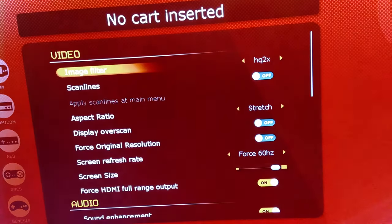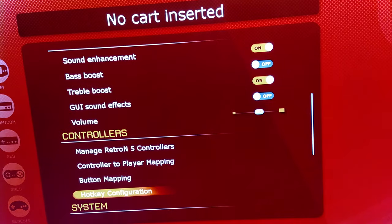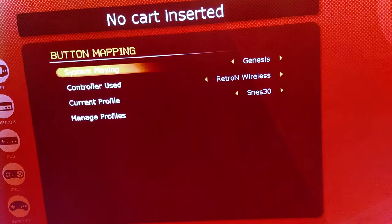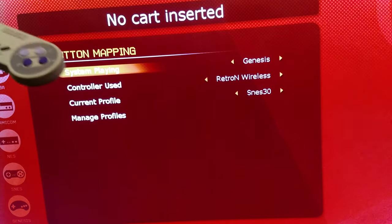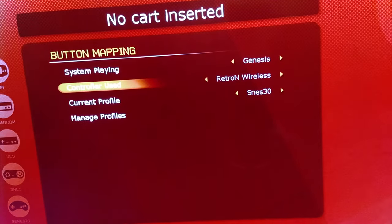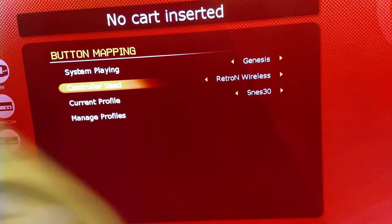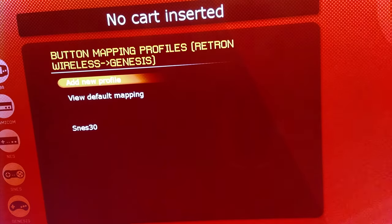You're going to want to go to Settings, go down to Controller Button Mapping, and once you get here, you're going to want to make sure you have System set to Genesis, Controller set to Retro and Wireless, which is what this is mimicking, and then go to Manage Profile.